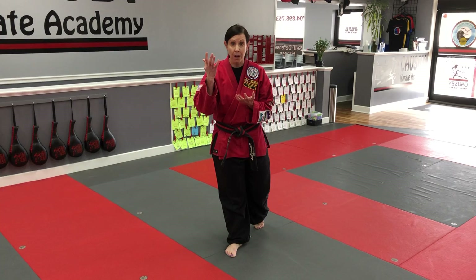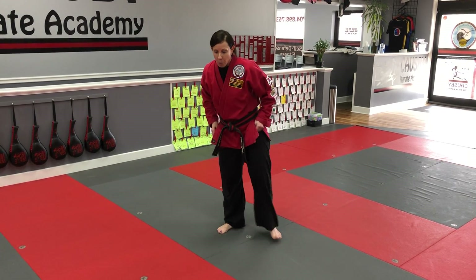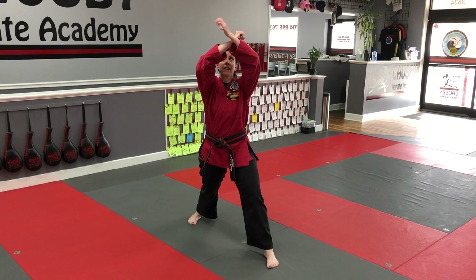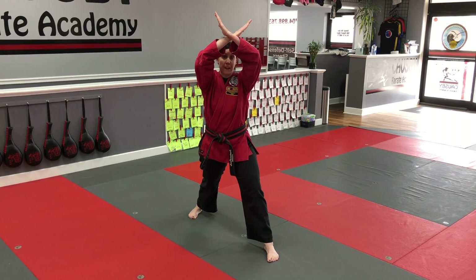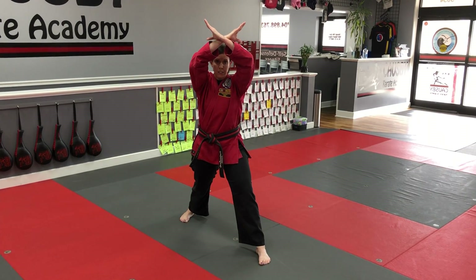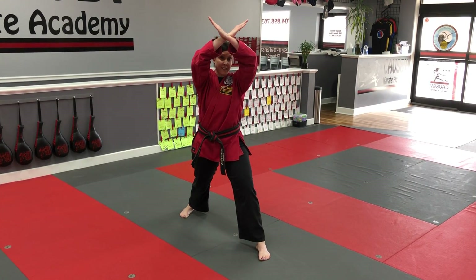All right, now we're working on high X. So that's Sang Dang Sang Su Ma Ki, high X. When we do high X, we traditionally have our hands open — it can be done closed, but we traditionally do it with our hands open. I want you to think about your fingers being together, thumbs by the side. I shouldn't see your thumbs hanging out at any point during this technique.